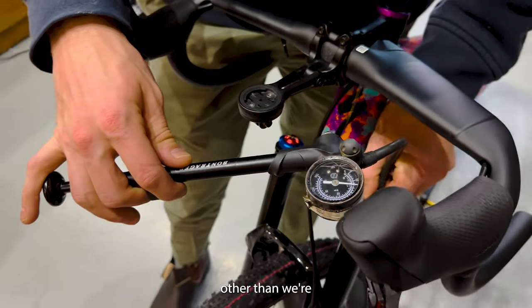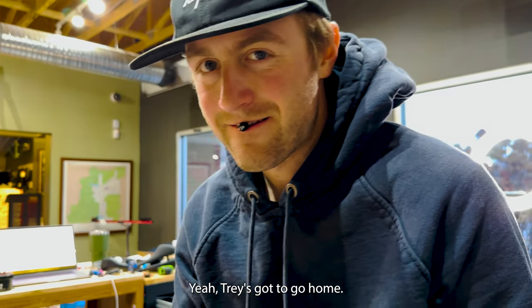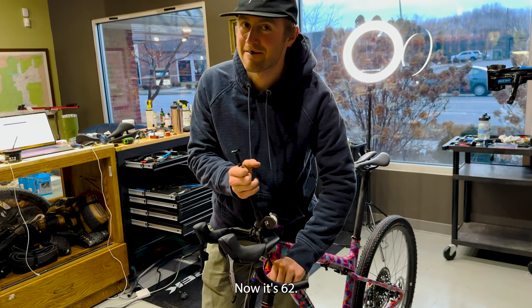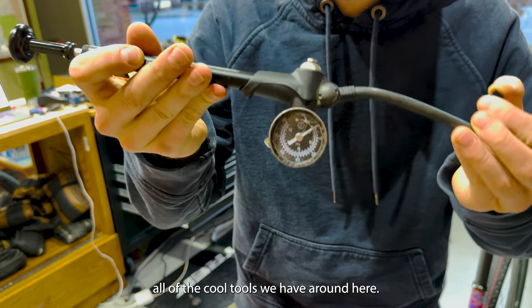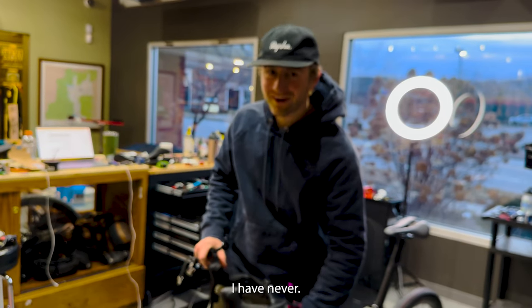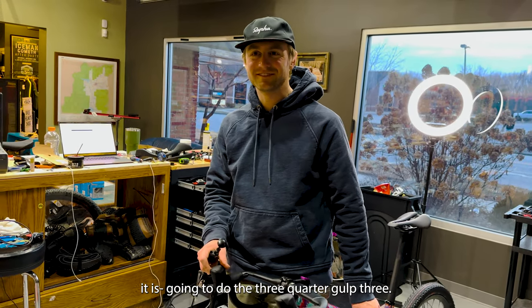We're almost done, other than we're not going to wrap the bars tonight because Trey's got to go home. All the cool tools we have around here — Jesse handed me this. I don't really have a nice shock pump, to be completely honest with you. They all suck. I've never found one that was good. It can't be that hard to make a good one. For some reason it is.